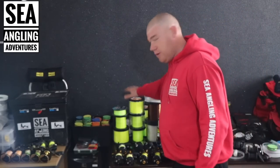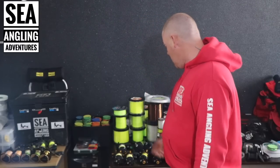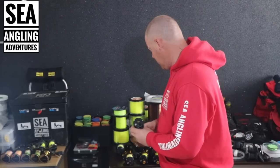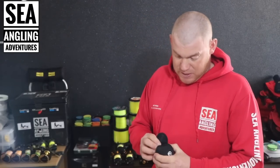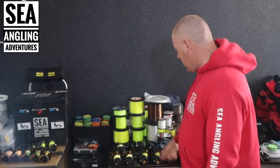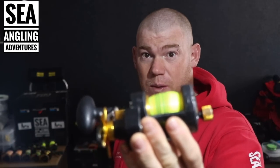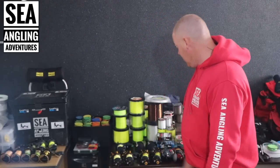So behind me I've got big spools — half kilo spools of line going from 25lb to 20lb to 15lb, which is what I normally use a lot. Obviously the 15lb line goes on the likes of the Penn Fathom 12s, which are phenomenal reels — I use them a lot for plaice fishing. I've also got 15lb on the Akios Tornos if I want to go for extreme distance and plaice fishing. The 20lb line goes on the Fathom 15 Mags, which are running very nicely and are one of my favourite reels.